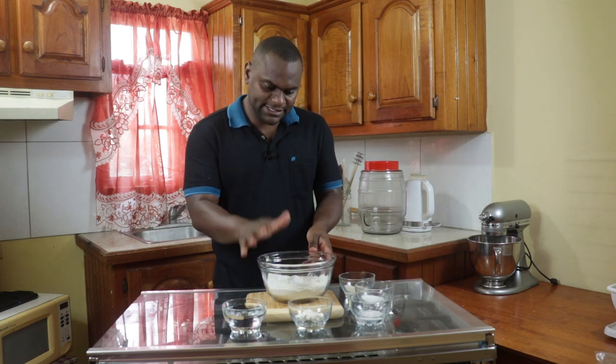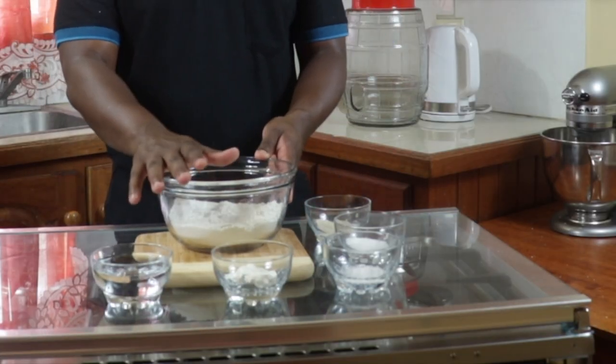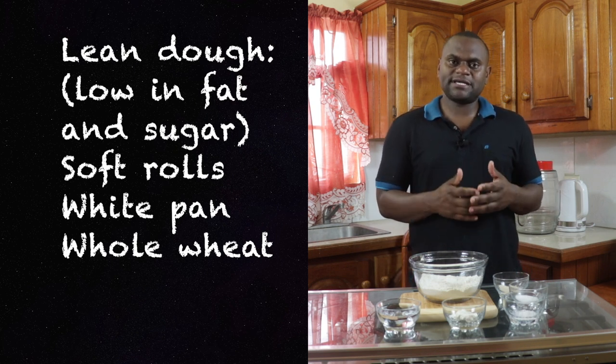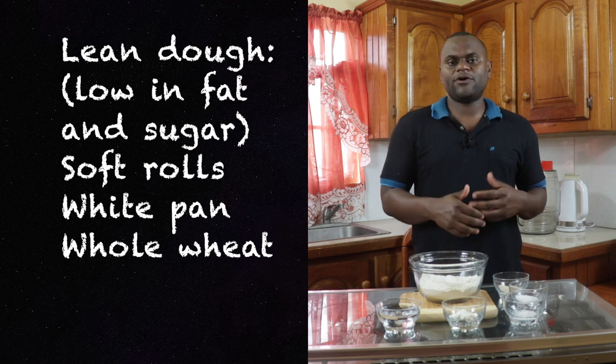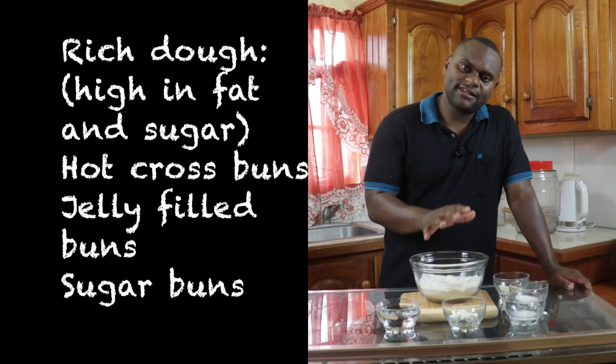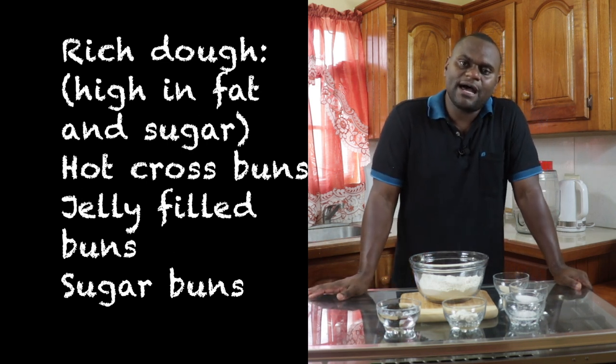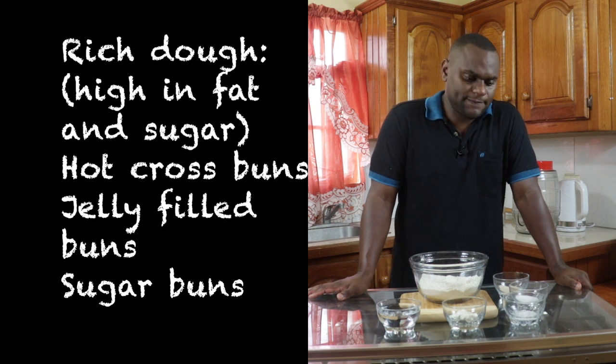What I'm going to make from this recipe is soft roll buns, and I'm using the straight dough method. In bread making you will have two categories bread will fall under. You have what is known as lean dough breads, which are low in fat and sugar — things like soft rolls, white pan bread, and whole wheat bread. You also have rich dough breads where the fat and sugar are higher, and sometimes they contain eggs — things like hot cross buns, jelly filled buns, and sugar buns.